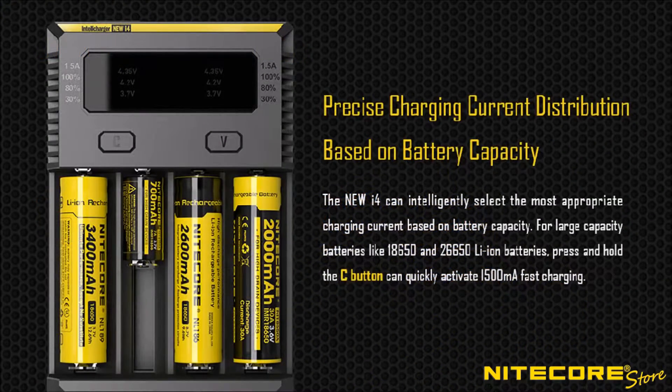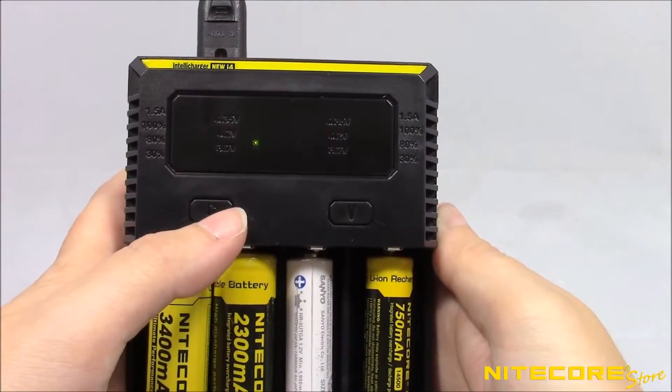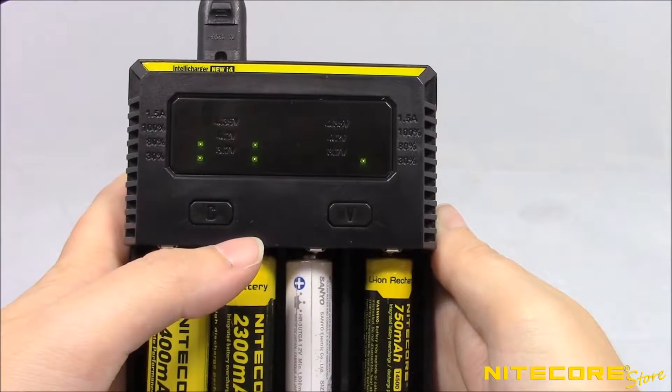The i4 is also designed to intelligently select the appropriate charging current for your battery, and utilizes Nitecore's active current distribution technology to optimize charging efficiency for whatever arrangement of batteries are currently charging. You can also manually adjust the charging current as needed when charging high-capacity lithium batteries.